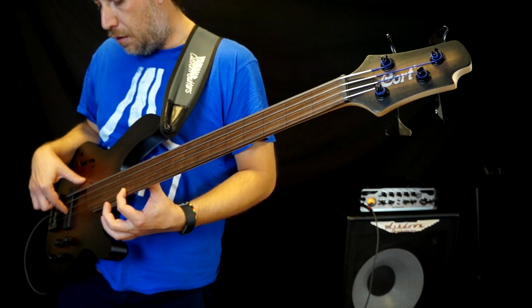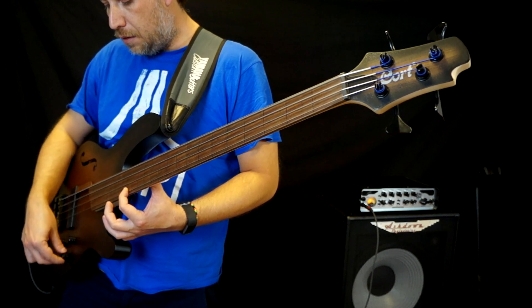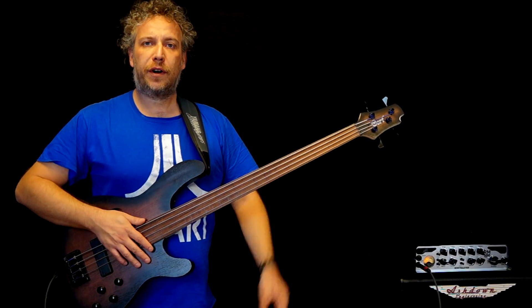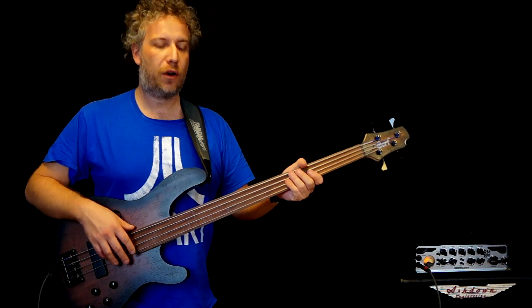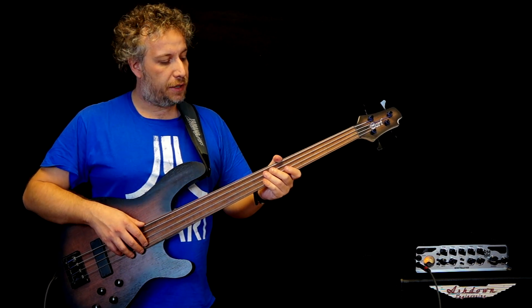This is a production of the U.S. Department of Education. Good morning world, this is Alberto Rigoni from Italy and today I'm gonna talk about this great new bass by Cort.